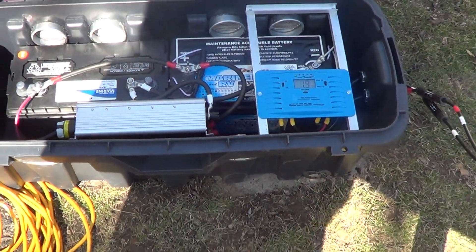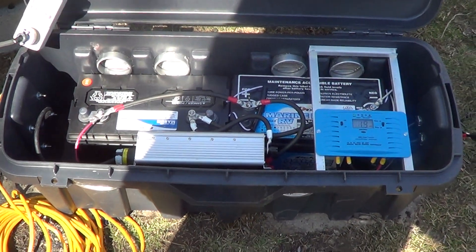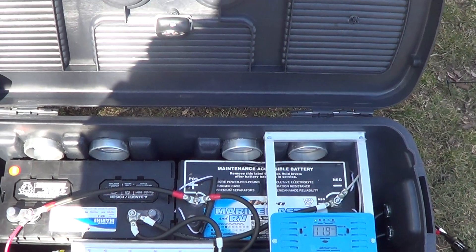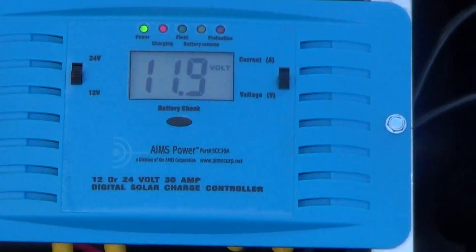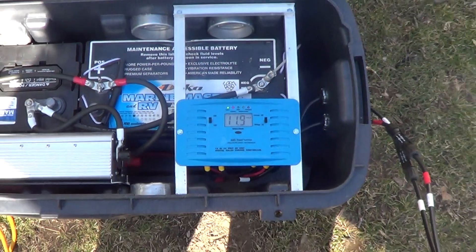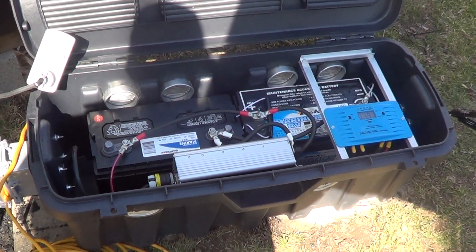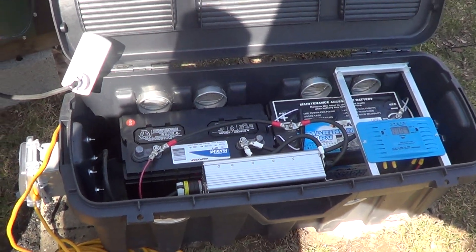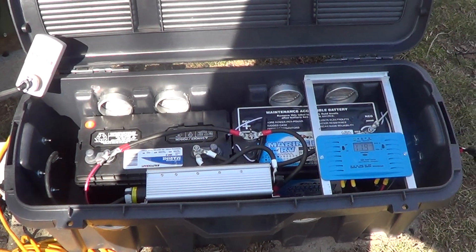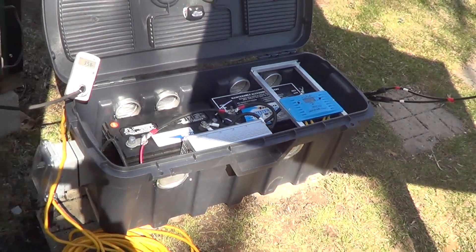This is designed as a backup system. Unfortunately I didn't have these fully charged up today — when I started, the batteries were only at about 12.4 volts, and after running this stove for about an hour, I'm down to 11.9 volts. When you start with fully charged batteries, my intent is to get you through 12 to 18 hours of continuous runtime on your stove, so you still have heat even during a power outage.